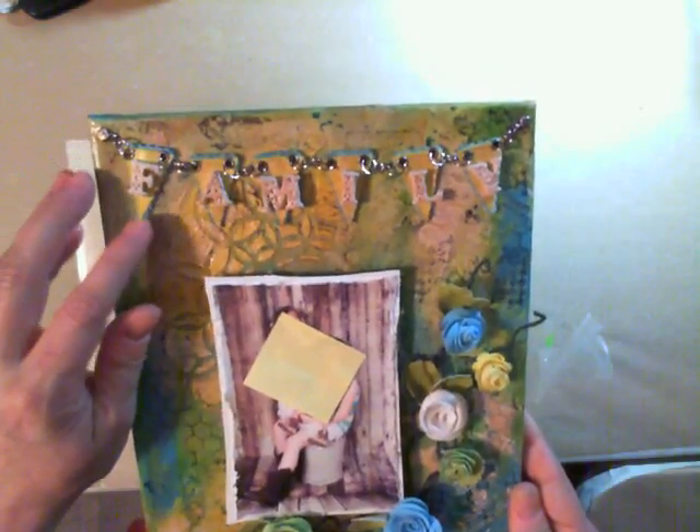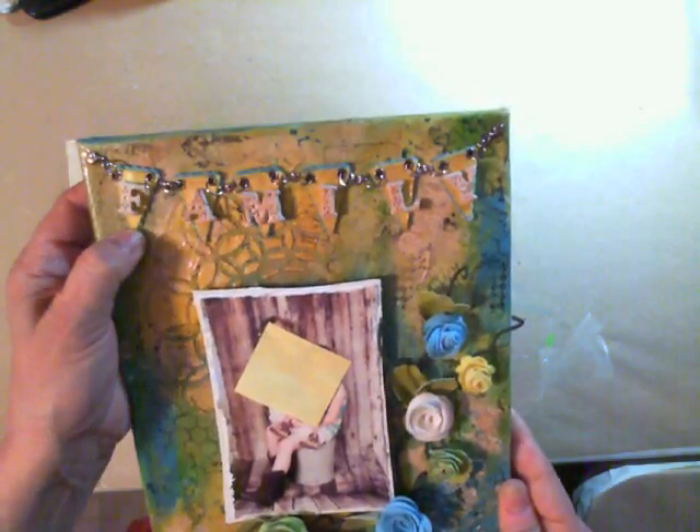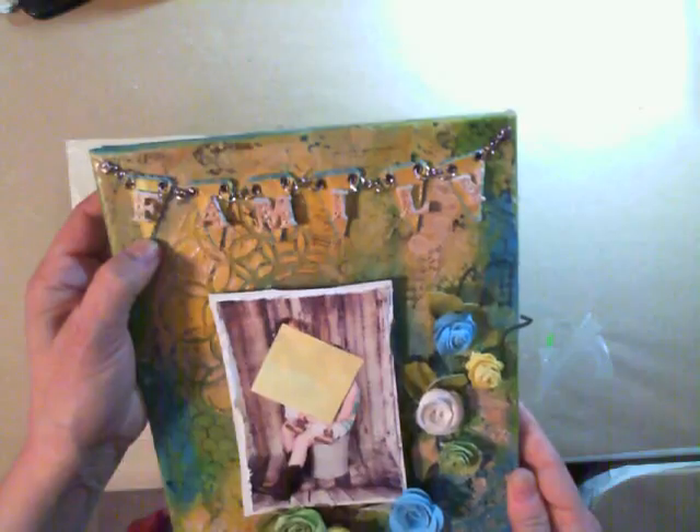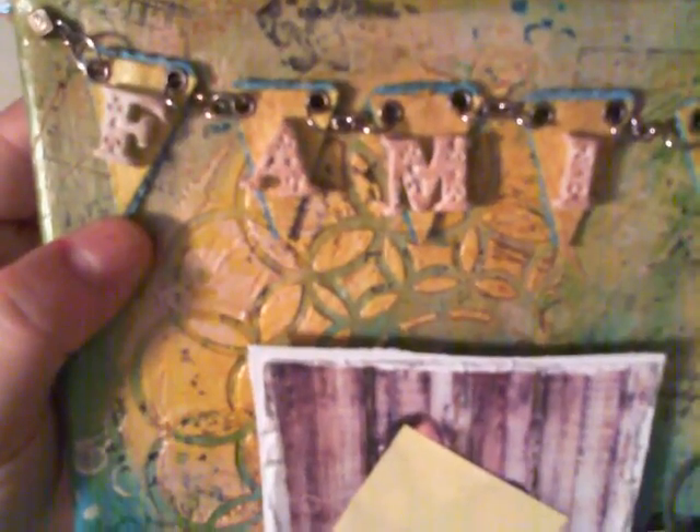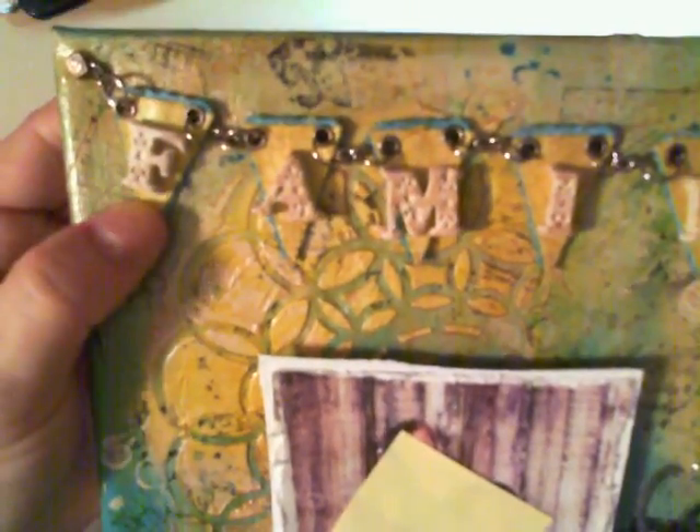The banner I made out of the pennant dies from Spellbinders. I first cut out the scalloped one and then the straight-edged one, put them together in turquoise and yellow, and then put the letters on top. I added some chain to link it together with some eyelets in between to dress it up, and then attached it in the corners with some brads to make it look like nails were holding it.